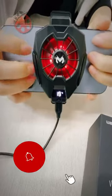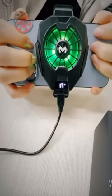Level up your game and conquer overheating. Get the mobile phone radiator now and stay cool under pressure.